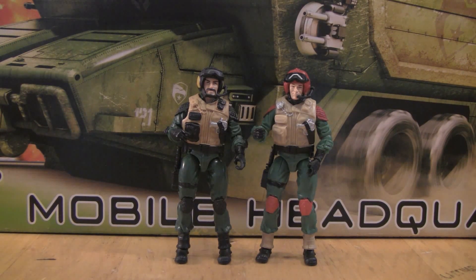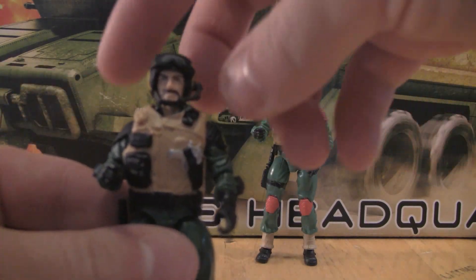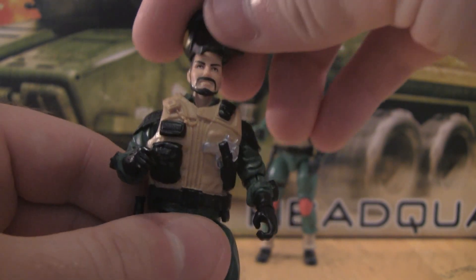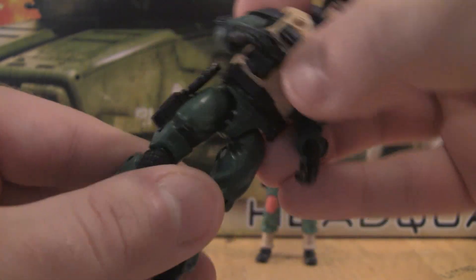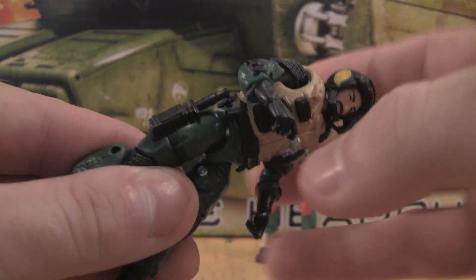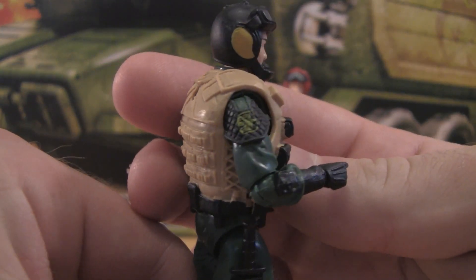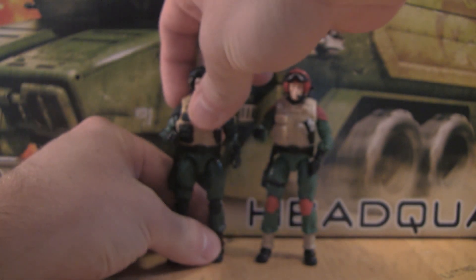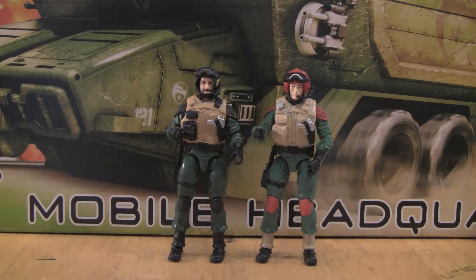Tomahawk and Lift Ticket share the same body mold, though they do have different heads. Because of this, the helmet is a lot more easily removable from Tomahawk. He's also got that same seat with the removable knife. One difference is that Tomahawk has the G.I. Joe unit logo for Pursuit of Cobra on each shoulder pad. They also have different paint applications — Tomahawk's colors are mostly black, green, tan, silver, yellow, and gray, while Lift Ticket has black, tan, orange, a reddish orange, green, and silver.